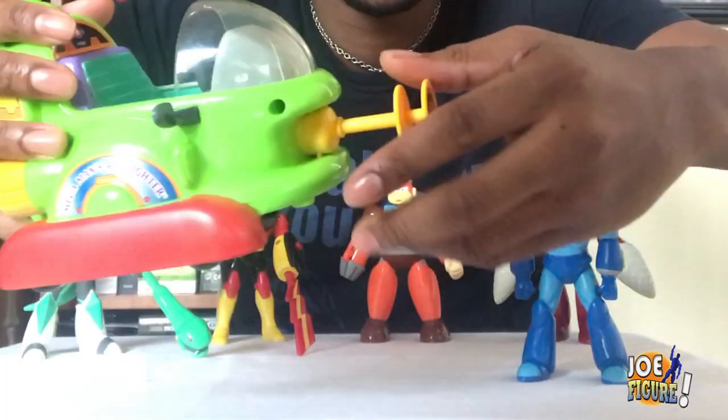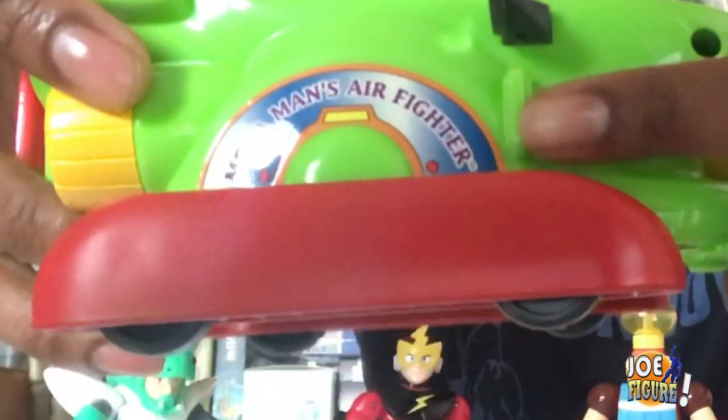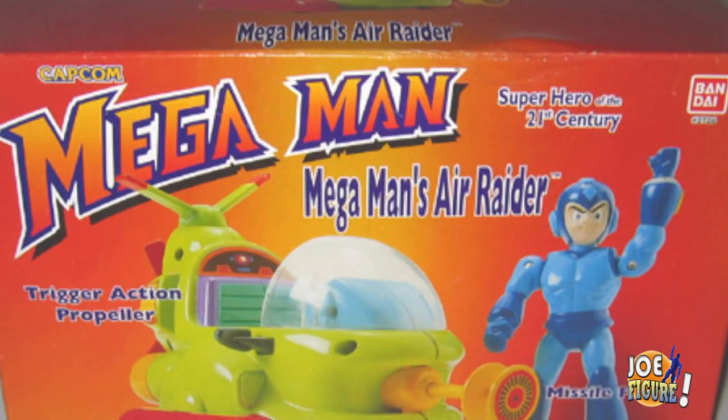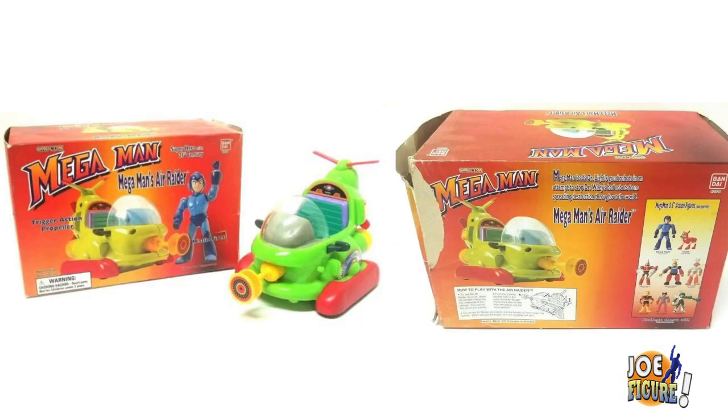Basically the Air Raider was pretty cool. Supposed to fly, but obviously it didn't. It could roll on wheels and also shoot this missile right here — you can find this button on the side right here. Pretty dandy. Not much else to say about it besides the cool colors and the fact that they felt the need to print 'Mega Man's Air Fighter' on the side right there. I don't know why they did that. That made it really corny and super cheesy, especially since on the box it clearly says 'Mega Man's Air Raider.' That's some serious miscommunication.